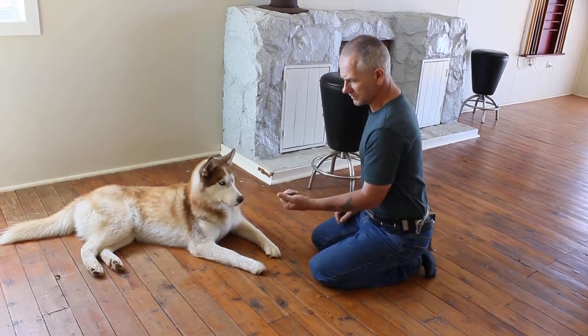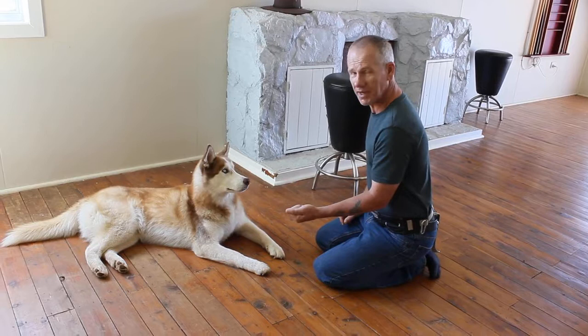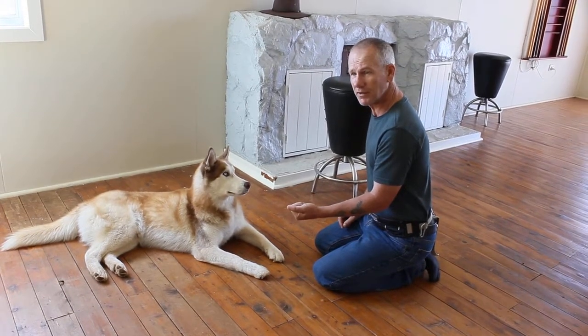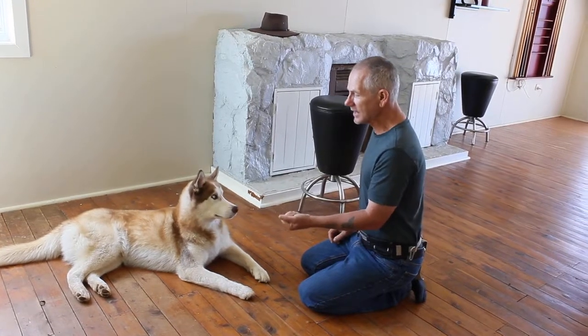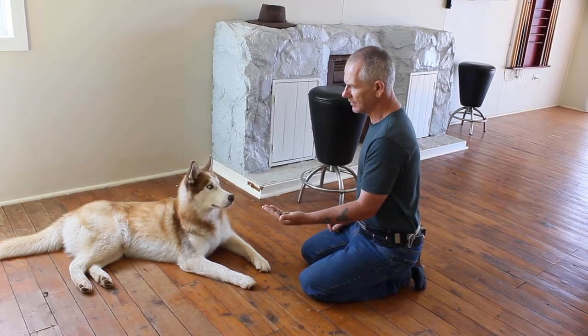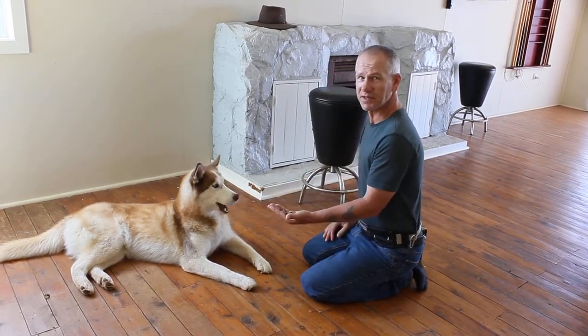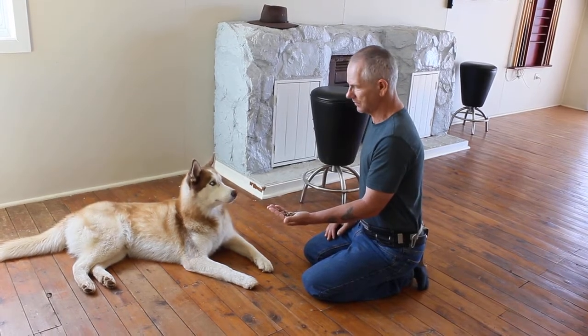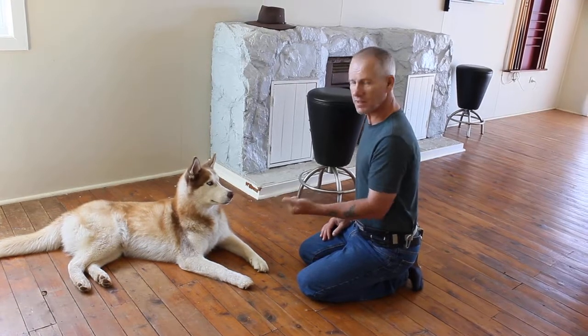All you are going to do is put it out. Slowly open your hand. If your dog goes to lunge, close your hand. Don't correct your dog, because you are still teaching the dog the concept of leave it. As I begin to open my hand, I put it there and say leave it. He doesn't know what it means yet, but he understands he is not supposed to take this food. So he is just going to look at me, and then I close it again.